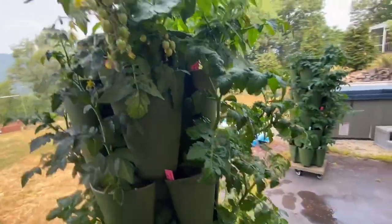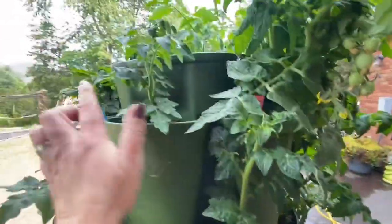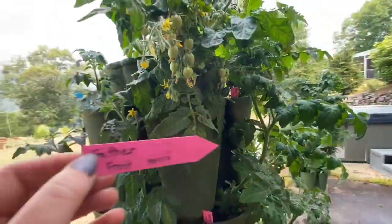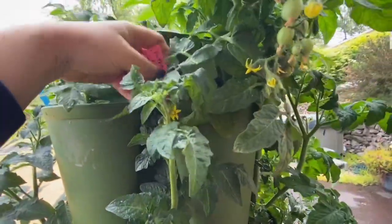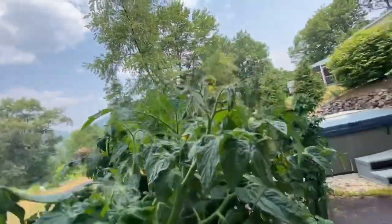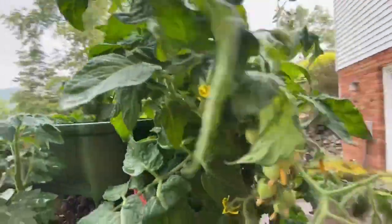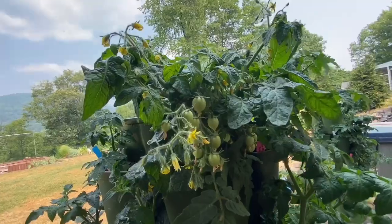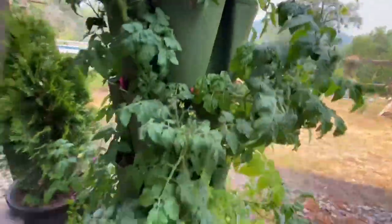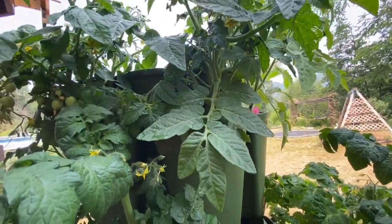Back to the tour. This one right here — oh my goodness — I'm loving this one. Coming over to Father Frost: I am super excited about this one. This one is by far the most productive — look at all those tomatoes and all of the flowers! It's just going crazy. I can't wait to taste this one. I hope it tastes as good as it's performing.